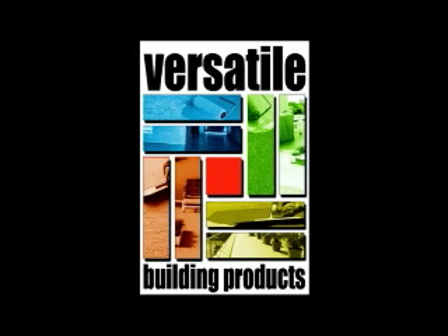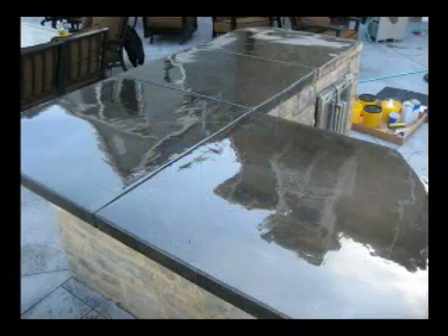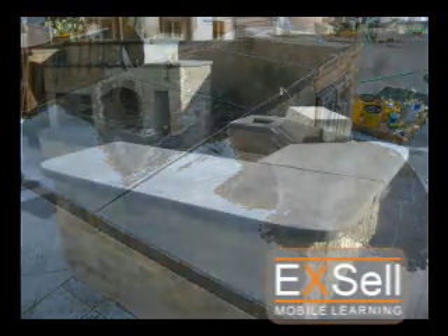Thank you for viewing the Polytop installation video featuring an on-site product installation. This project used two coats of 5050 Polytop to create an extremely high-gloss build coat over a standard concrete countertop.